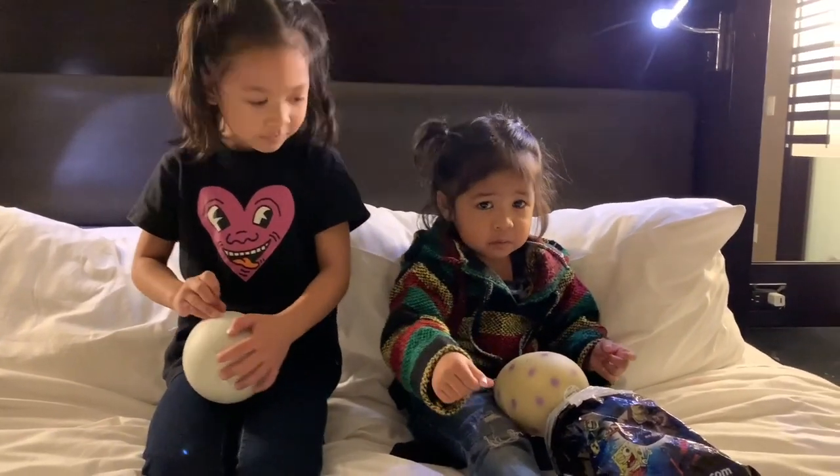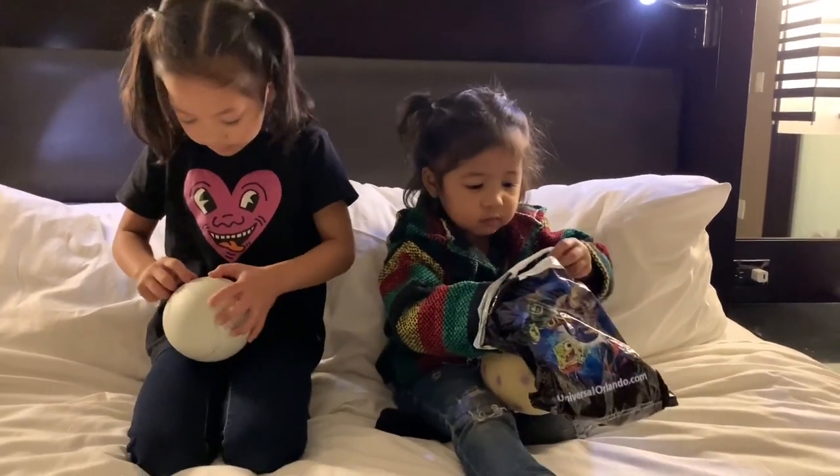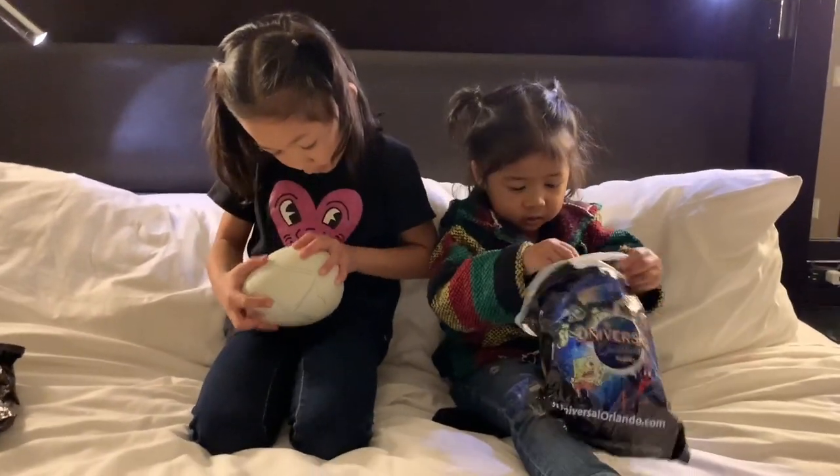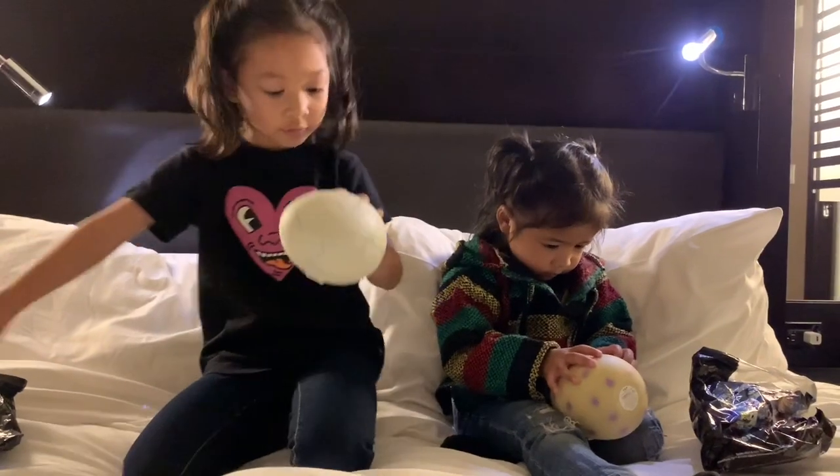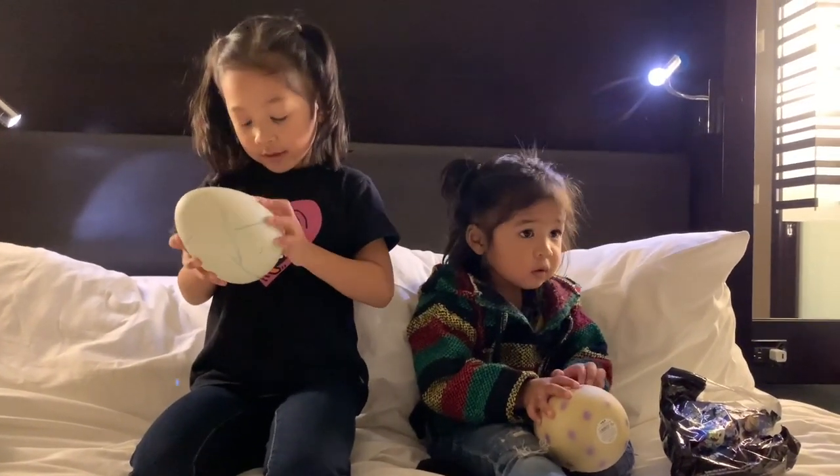Where can I put my tape? In the back — the one that messed up our video. So that is almost done. I just have to put the last piece of tape that there is.